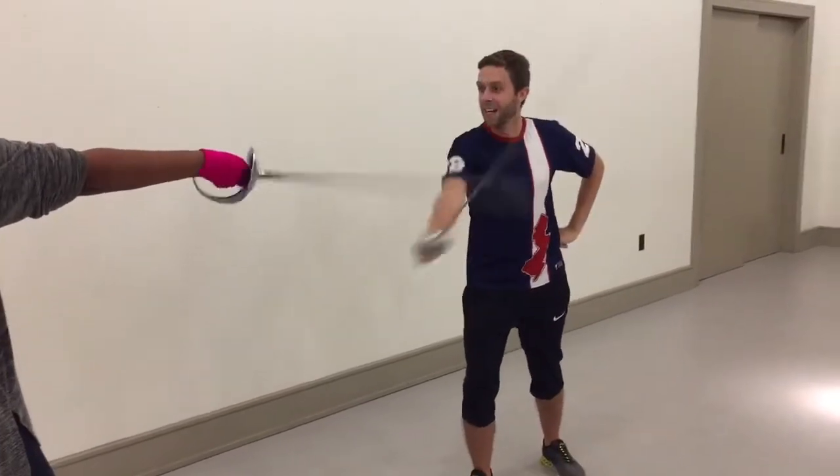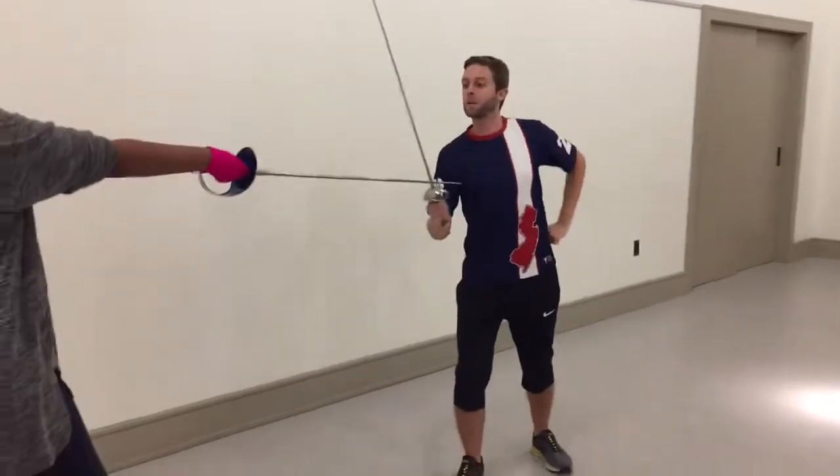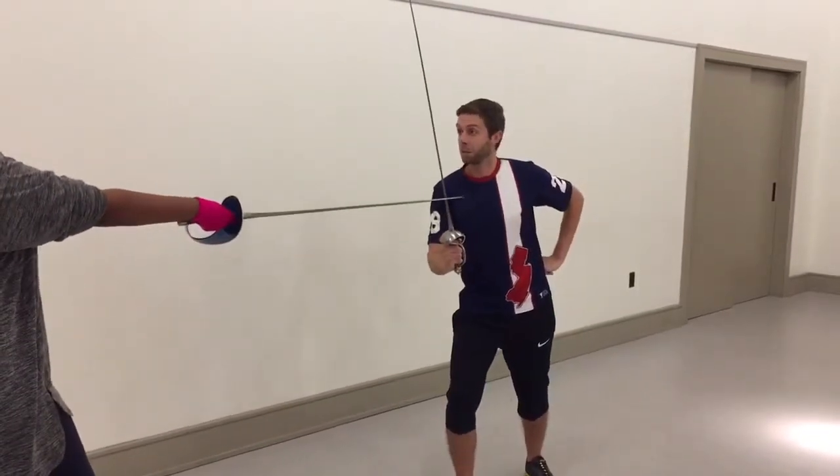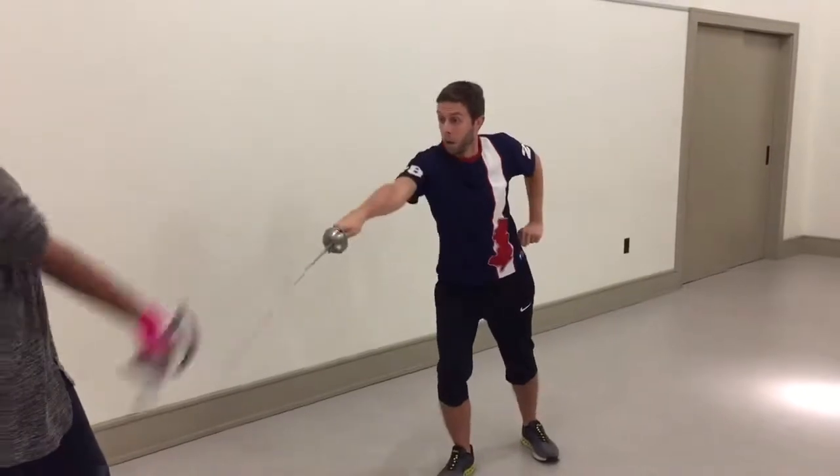We have a — it's called a croissé. Pushing my opponent's blade, taking control of it and moving it offline to the least advantageous position possible, which is behind you.